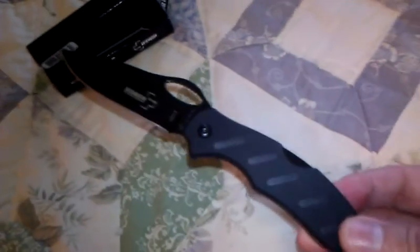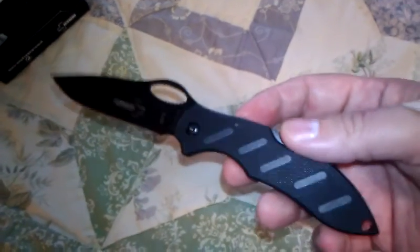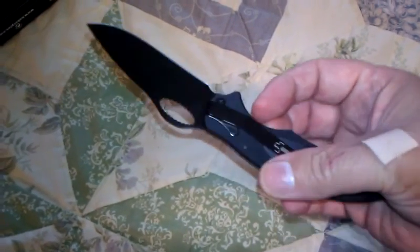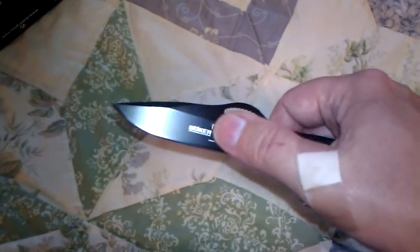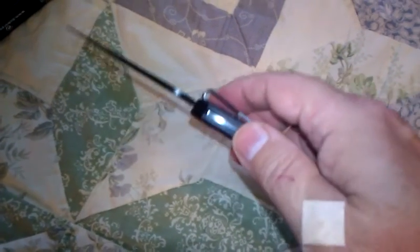It's definitely a Boker Plus knife based on the design — not their typical low-cost folder. It's a very light knife compared to the other Bokers I have. It weighs three ounces and the blade is OS8 steel, which is a good steel. The handle is 100% Zytel with no liner. About 95% of the weight of this knife is in the blade — the Zytel handle probably weighs about a quarter of an ounce.